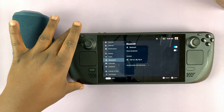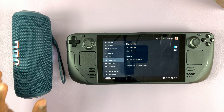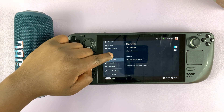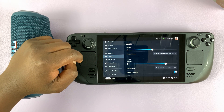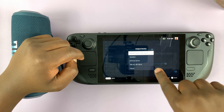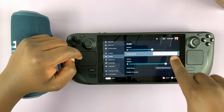Now, in case your Bluetooth speaker is connected but the sound is not coming out of the Bluetooth speaker, then you can go to audio settings. From the main settings page, simply tap on Audio. And under Audio, you can see the output device. Tap on that drop-down arrow and make sure you select your Bluetooth speaker from that particular list.